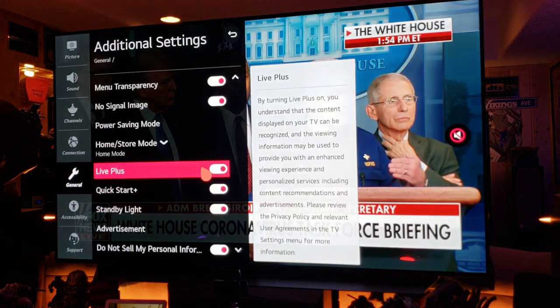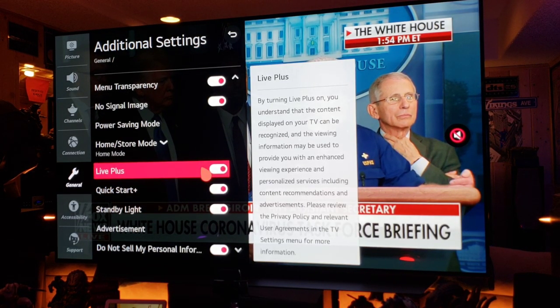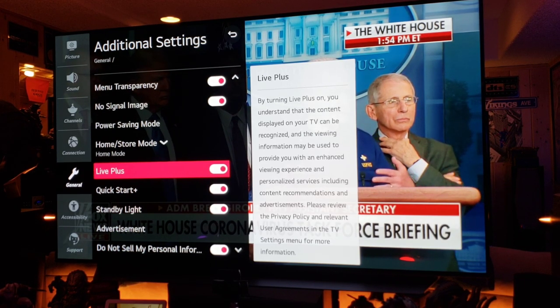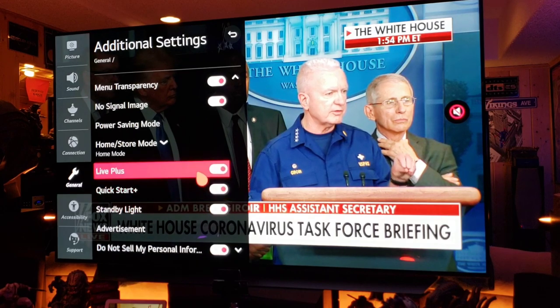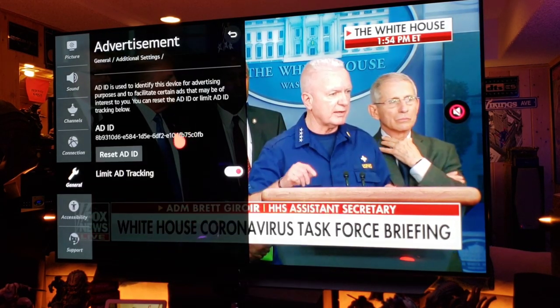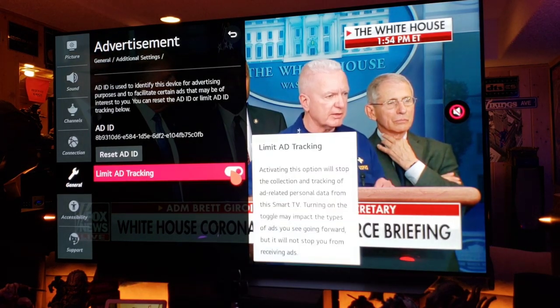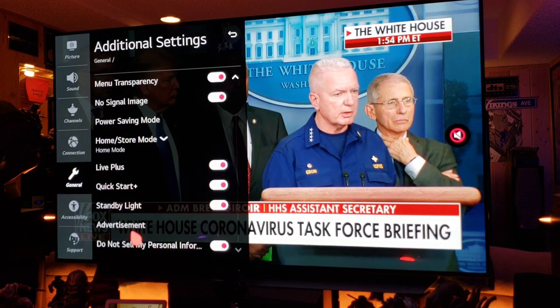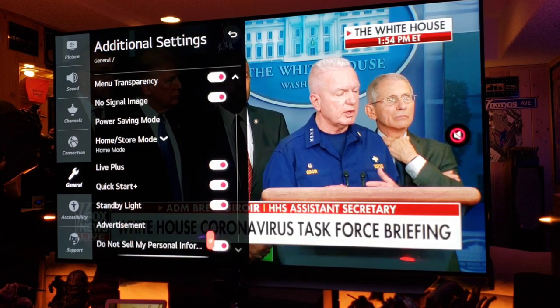Live Plus — turning on Live Plus will display content, recognize viewing information, and provide an enhanced viewing experience. It's not like a camera watching me watch TV. Advertisement: Limit Ad Tracking — I turn that on. Do Not Sell My Personal Information — that's turned on.